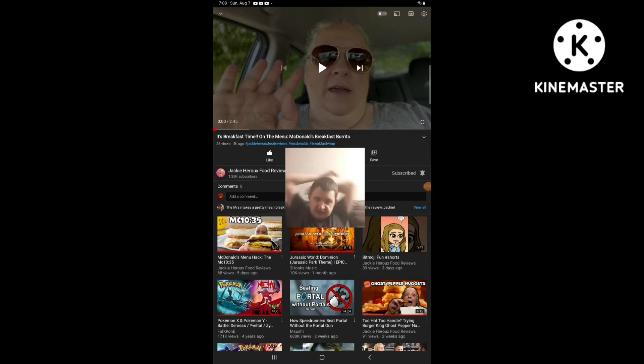Hello everyone, this is Jib again. I'm going to be doing another reaction video, and this time I'm going to be reacting to Jackie Groove's Scooby-Rooze. The video I'm going to be reacting to is called 'It's Breakfast Time on the Menu: McDonald's Breakfast Burrito.' So yeah, I'm going to be reacting to it.